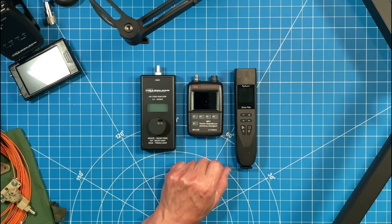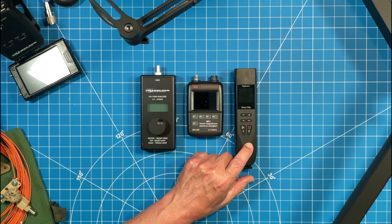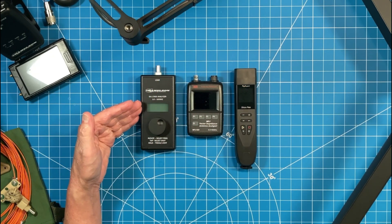The MFJ unit comes in at $399-$400 on their website. The RigExpert Stick Pro I just saw on DX Engineering for around $450 — so roughly twice as expensive as the Chameleon SA1.